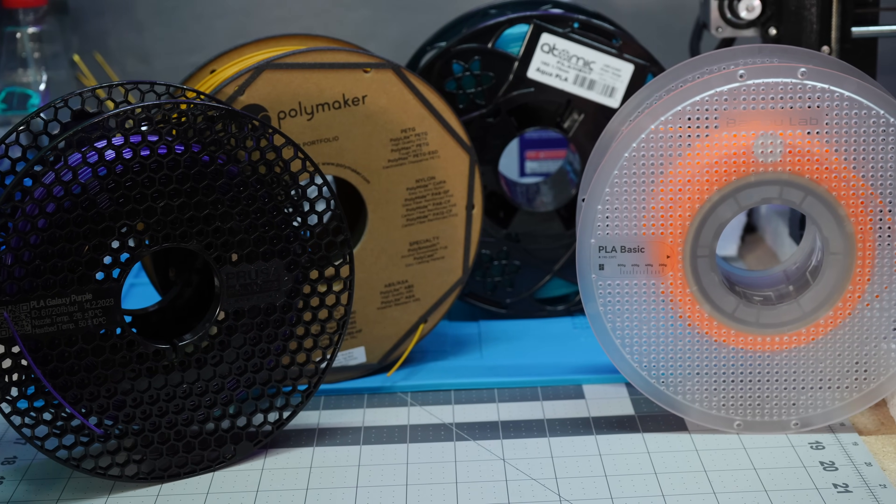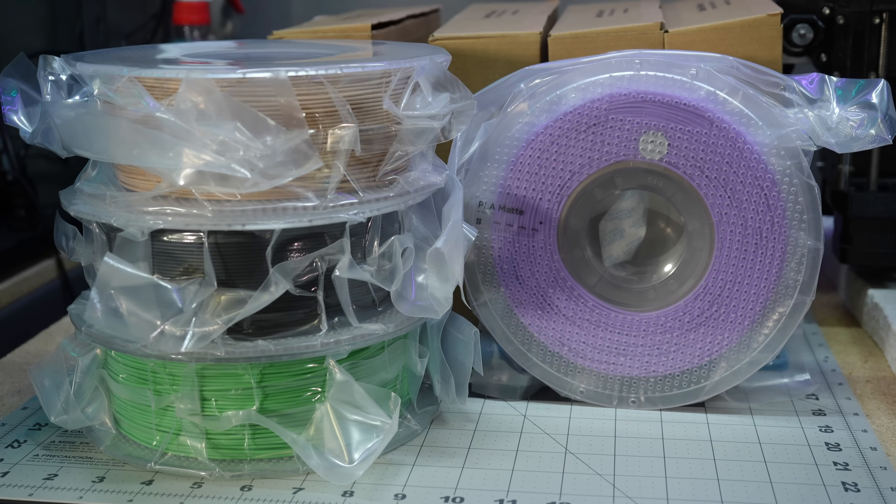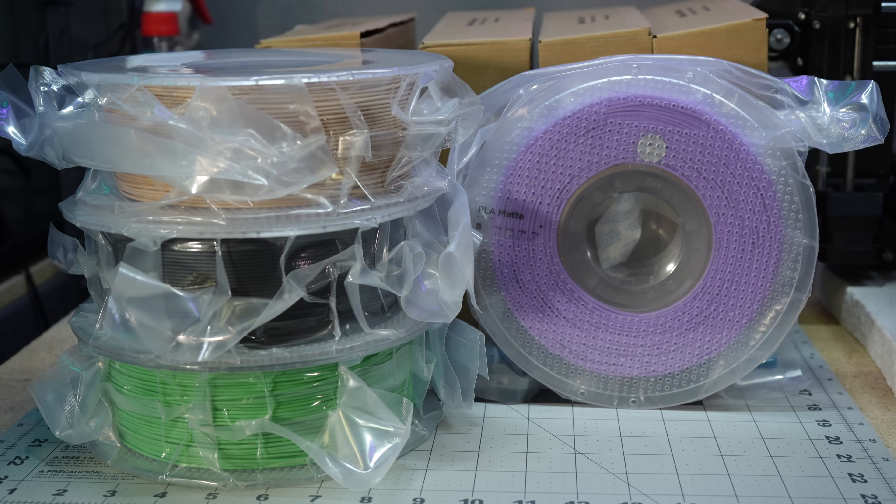With that said, Prusament is probably my favorite brand of filament to use, even on my X1, but I still use Atomic, Polymaker, and some Bambu Labs filament. For this video in particular, I just got some brand new rolls of Bambu Labs filament, so we're going to use one of those, and I'm going to tune it for you guys.